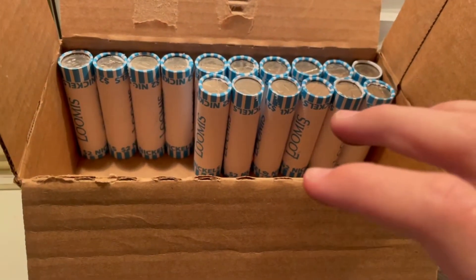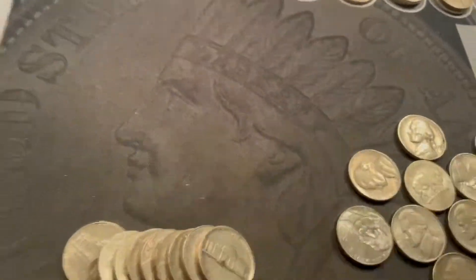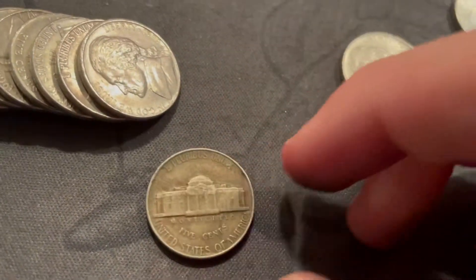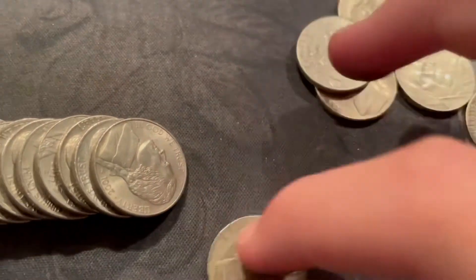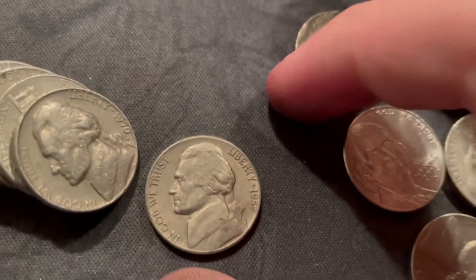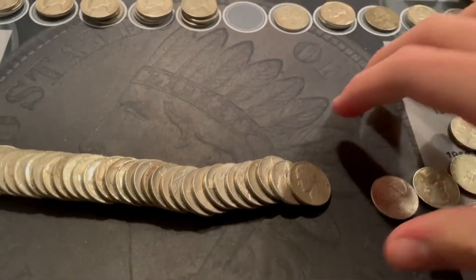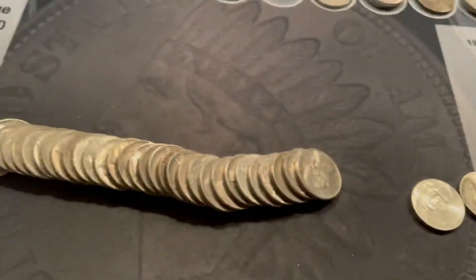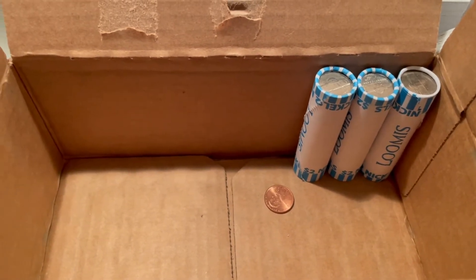Roll 34 — we got a 1948. Roll 37 — we got a 1954 Philadelphia. Very next roll — our newest of the 50s so far, a 1956 Denver. Roll 42 — we got a 1957 Denver. Roll 44 — got a 1940 San Francisco, pretty cool. Then I just laid out roll 47 and there are some pennies in there.